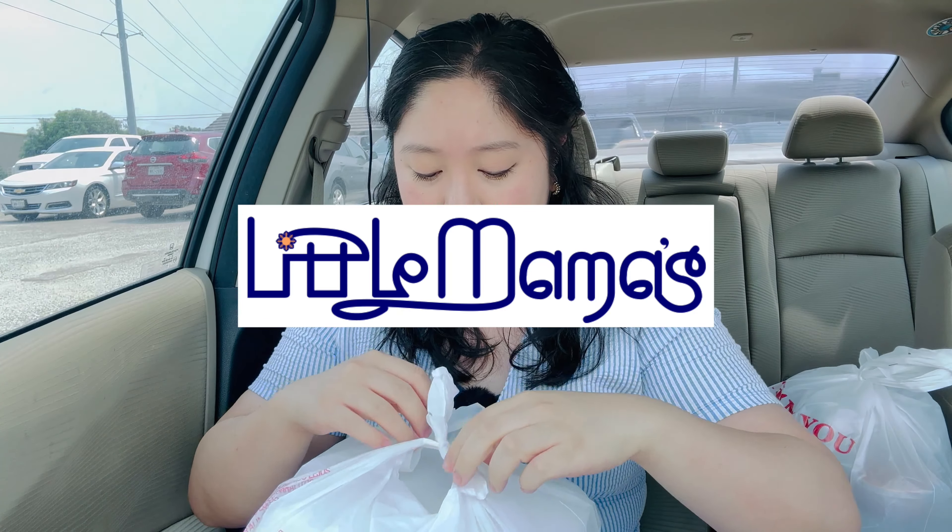Hey guys, today we're going to be having Filipino food. We went to a place called Little Mama and we got a whole bunch of goodies today.